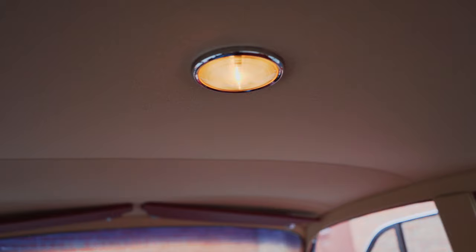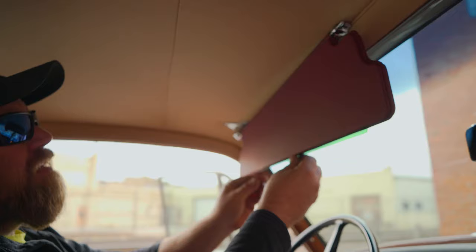This was one of the special features for the car. These were called James Young sunshades, named after the coachbuilder James Young.